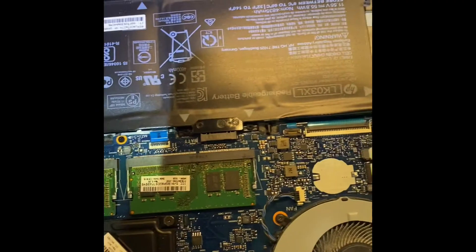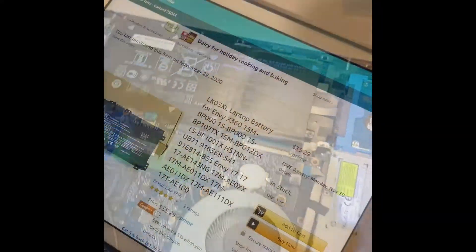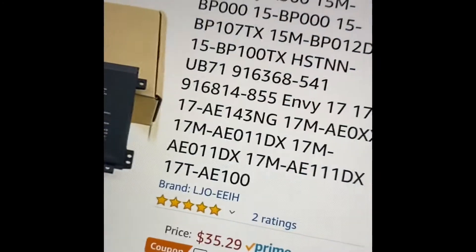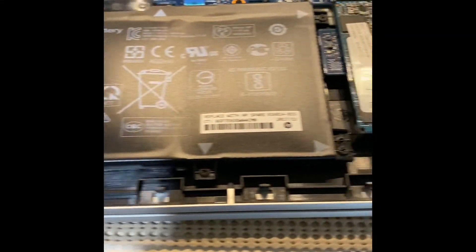We can see one, two, three, four, five, six, seven - about eight screws - so we'll take those off. Before installing the battery I want to verify I had the right one, so I checked the spare part number: 9168148 55, and the one I bought is 9168148 55 - so we're good to go. You can see the battery is visibly swollen.